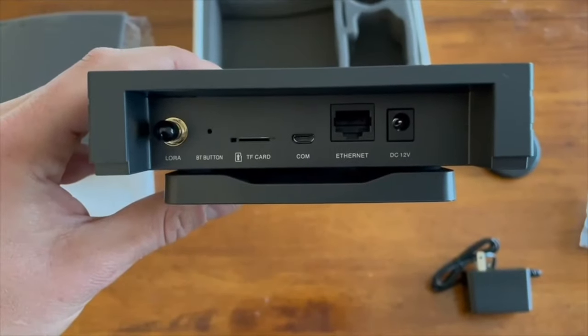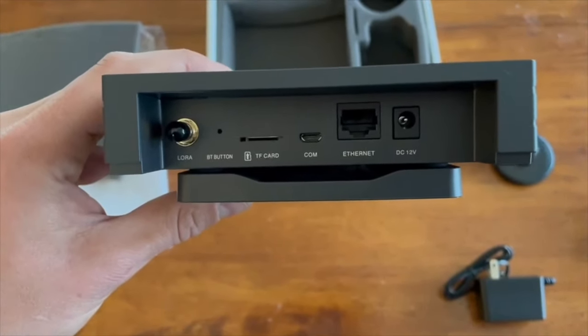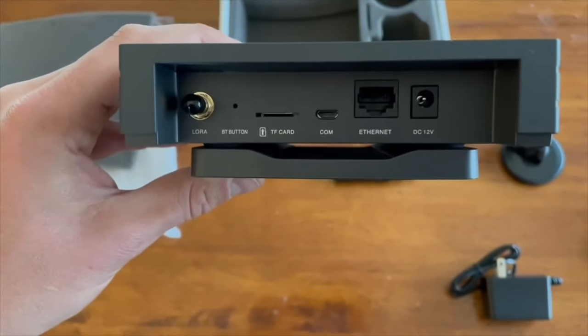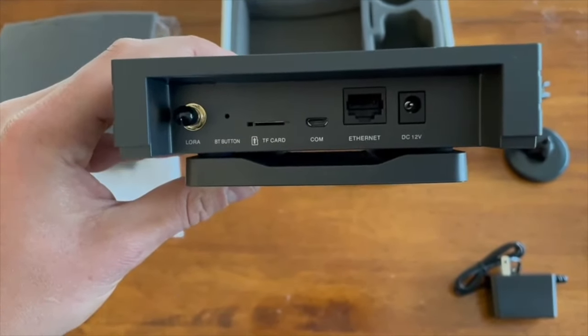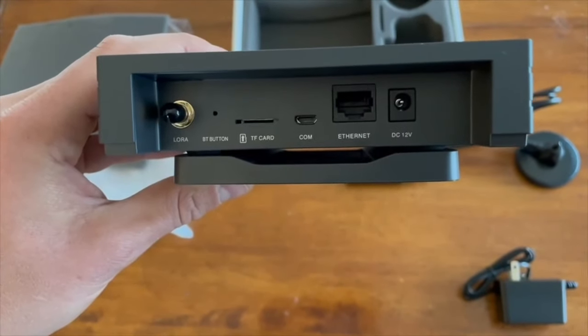On the back of the miner we have the antenna cord. On the far left we have the bluetooth button, and right next to it the next two spots are not really needed. Then we have the ethernet port — if you want to plug your ethernet in there you can, or you can use wi-fi. I just used wi-fi and it works just fine. And then to the far right we have the power adapter slot.